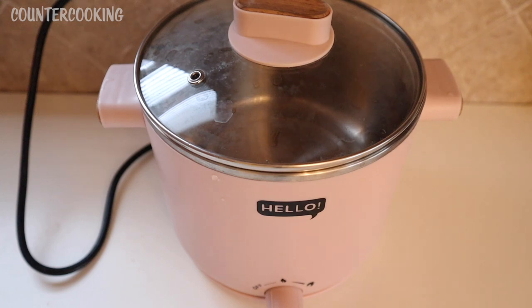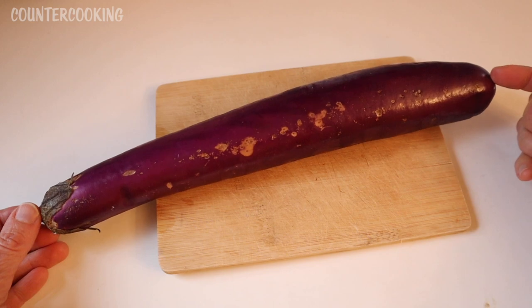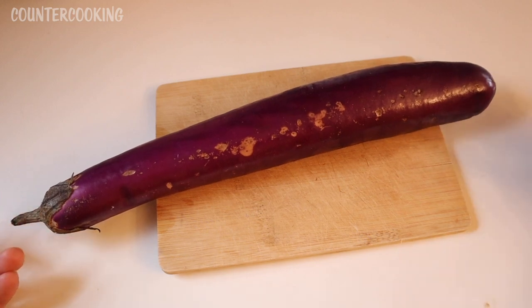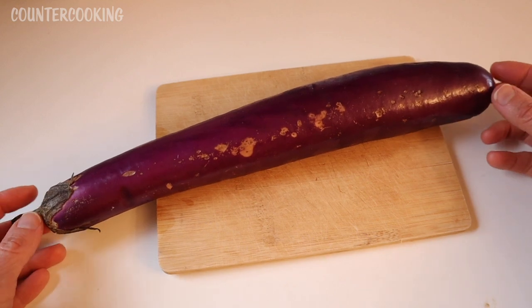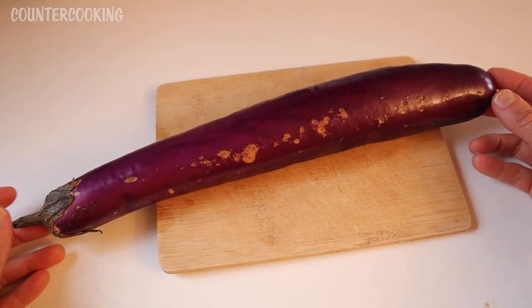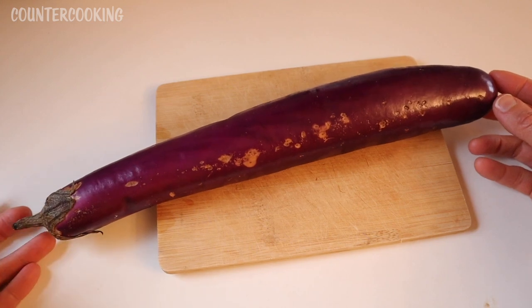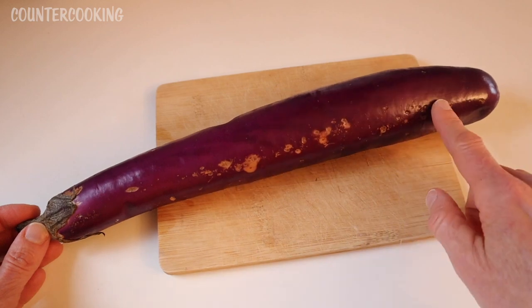I thought I would make it again today and film it this time. I have this long Asian eggplant that I get at H Mart, which is the same store that I bought this multi cooker at — it's a Korean supermarket. This one is actually starting to turn; I bought these like a week ago and I haven't used them yet, so I need to put them to use.